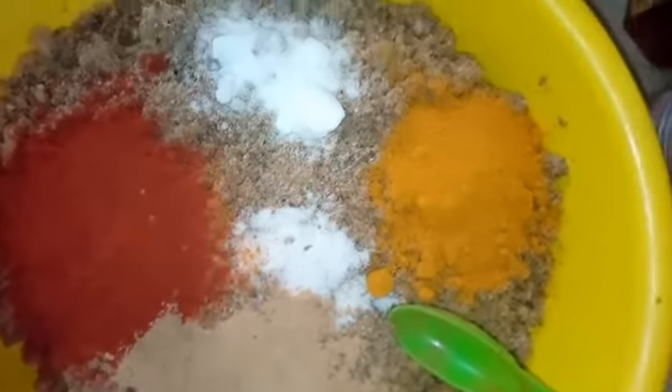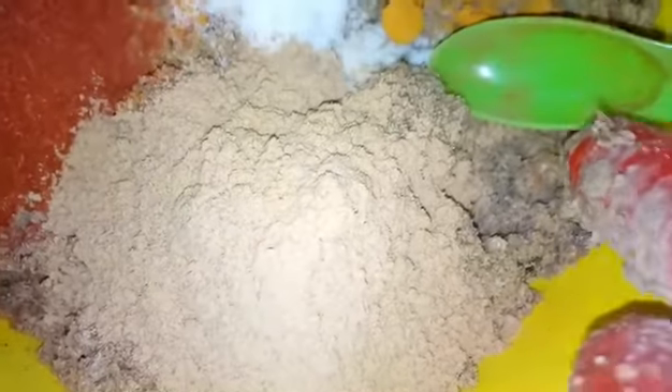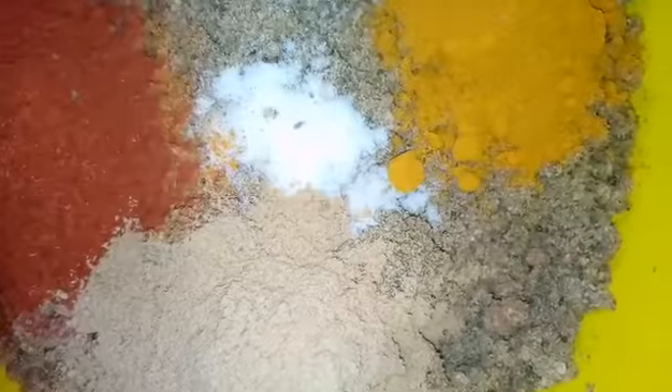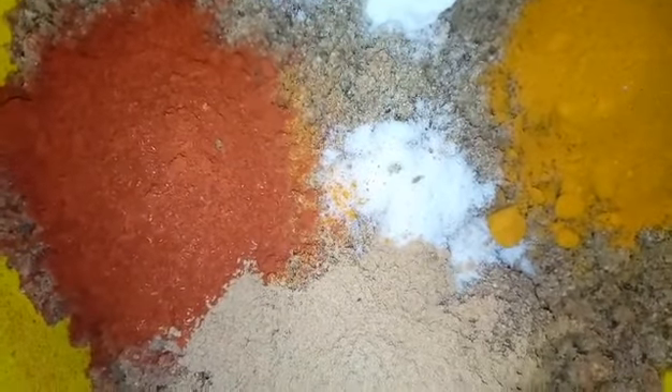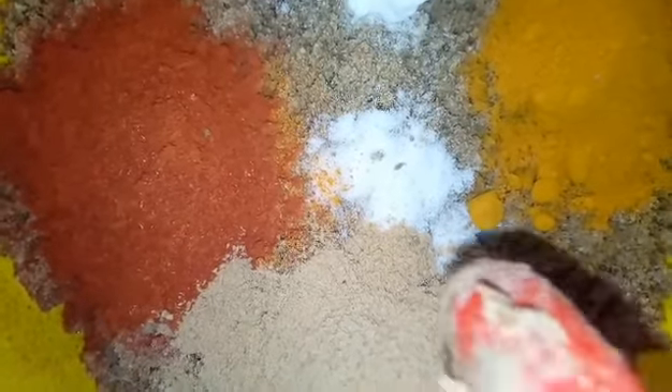I'm recording with my phone so it's kind of hard to record and measure at the same time, so I just measured them beforehand. Let me show you: this is my citric acid — it's water soluble. This is my MSM — also water soluble. This is my turmeric, my camwood, and this is my sandalwood. Those are all the things I'll be using, and they are all water soluble. My liquid is going to be my carrot puree, so I'm going to add the carrot puree and then mix it.